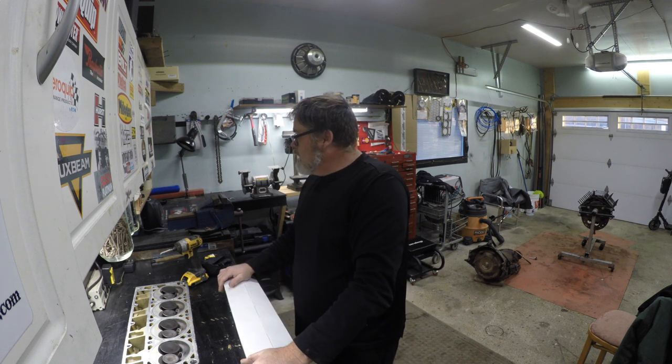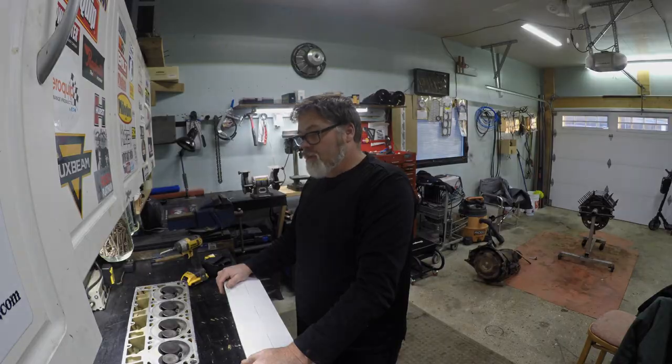I got the cam in today so we might just slap her in the block right now to keep her clean and this and that and the other thing.